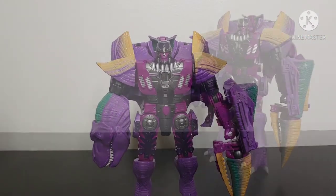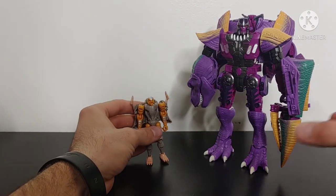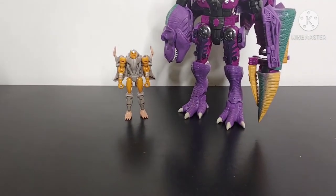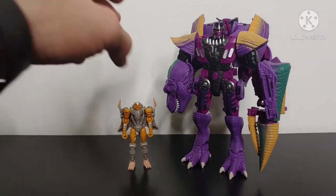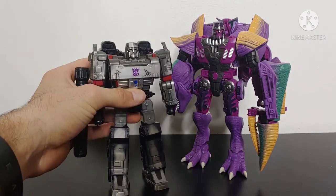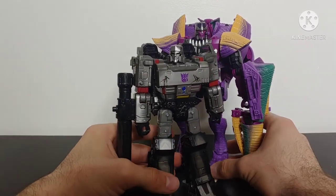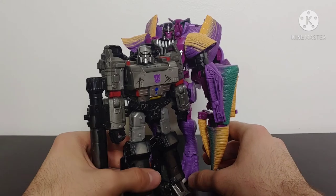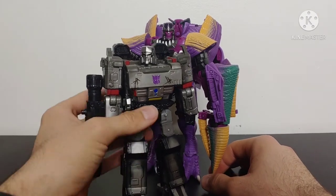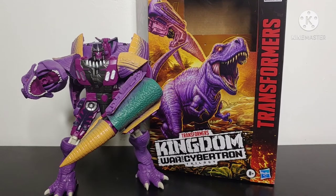For size comparisons in robot mode — Kingdom Core Class Rattrap is tiny compared to Megatron. Bringing in the Siege Voyager Class Netflix Series Megatron, Beast Wars Megatron is definitely a good bit taller than his namesake the original Megatron. There are your size comparisons.